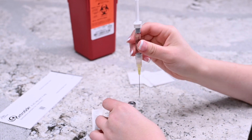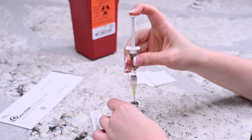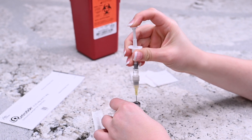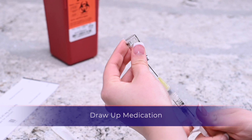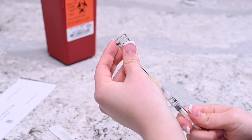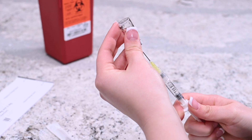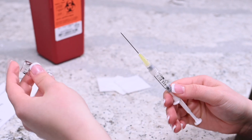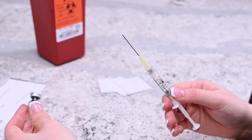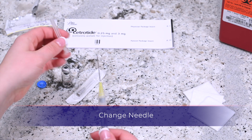Insert the needle into the vial of Citratide powder and push the plunger until all of the sterile water is inside of the vial. Invert the vial that is attached to the needle and syringe, and pull the plunger while keeping the tip of the needle submerged. When the plunger is filled with all of the sterile water, remove the needle from the vial. Don't let the needle touch anything, including your hands. Recap the mixing needle.